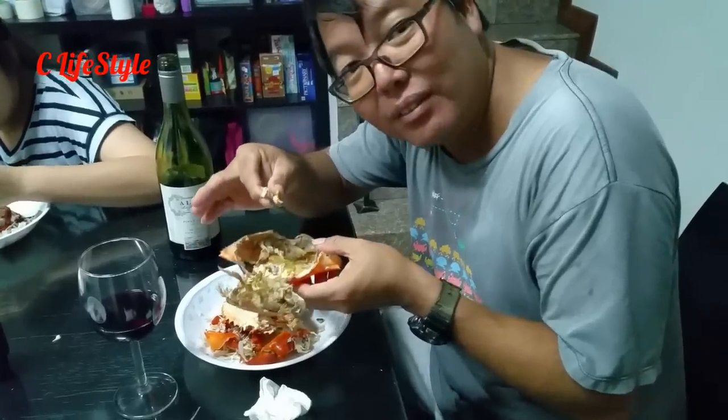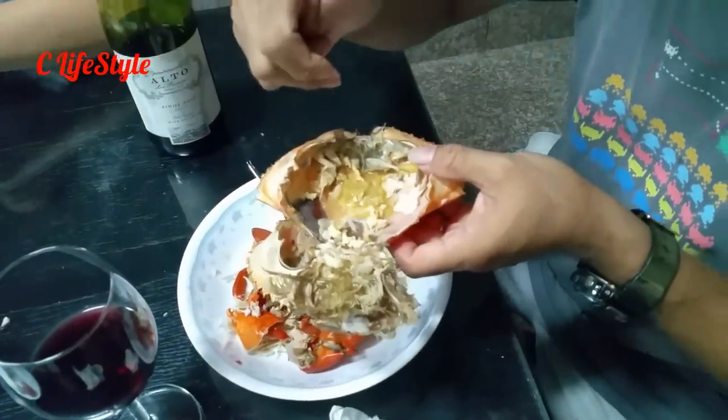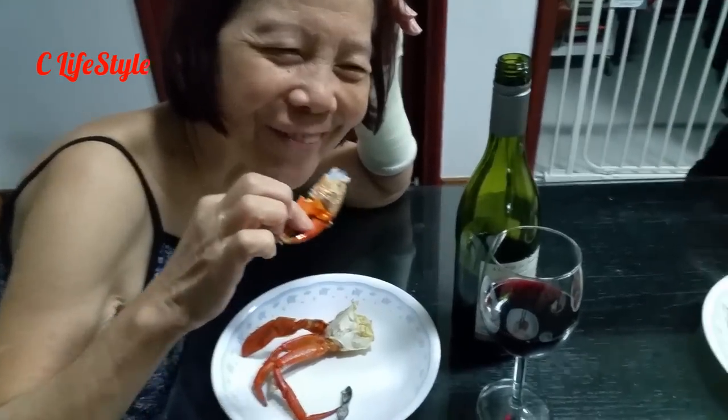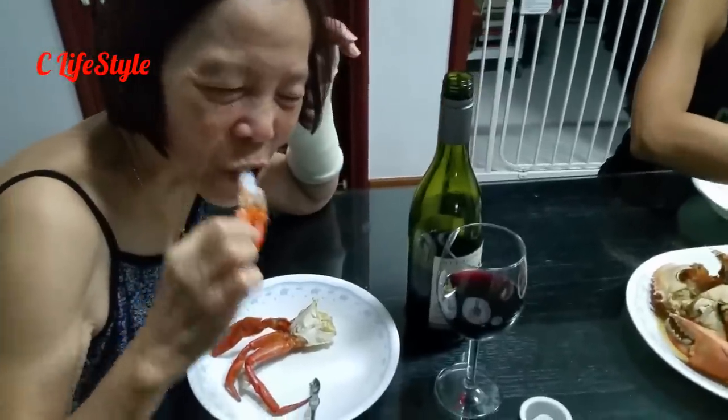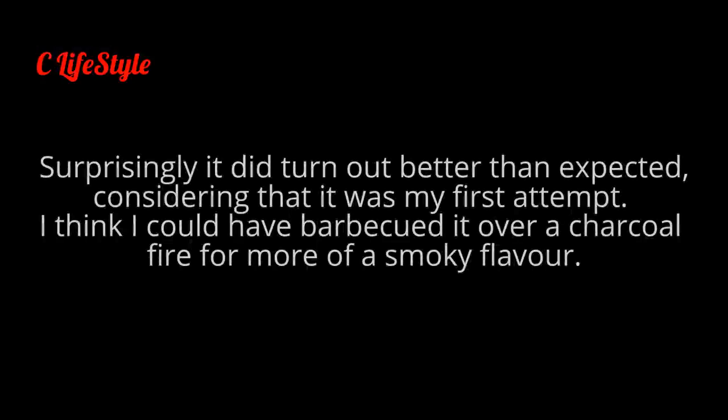This is my favourite part. And of course all the innards of the crab, which are so nice — take a closer look, this is the good part. Let's see how this crab tastes. Delicious! How is it? Better than expected! Better than you expected, isn't it? Yeah, thank you.